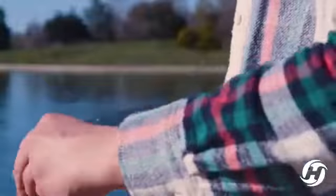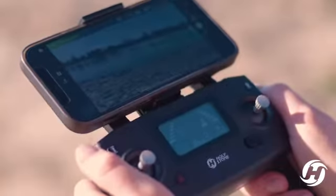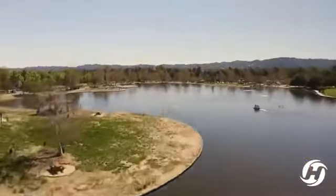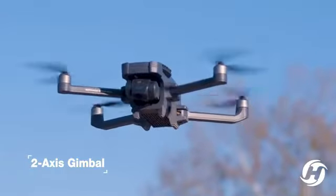Introducing the Holystone HS720G. Easily just tap one button to fly. Take beautiful images with a 4K anti-shake camera with two-axis gimbal and adjustable 90 degrees.